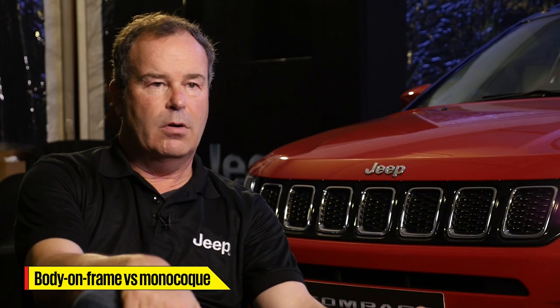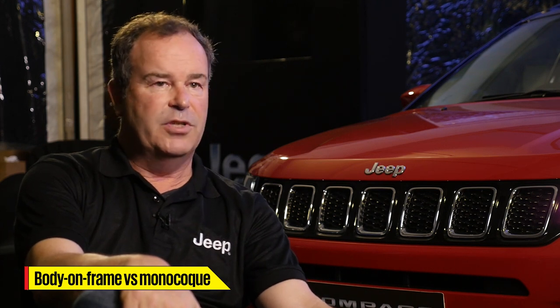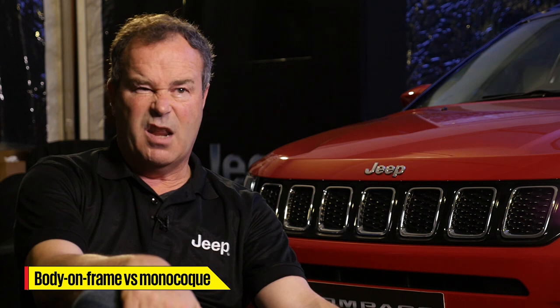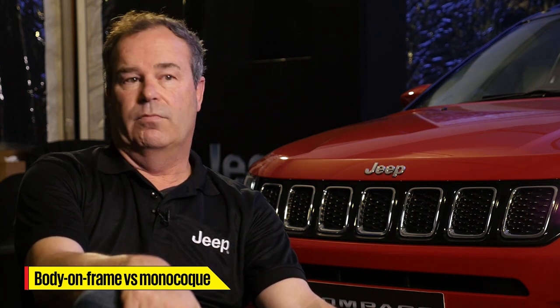Body on frame has its place, especially for — we do that on our Wrangler, we do it on our large pickup trucks. For a severe duty kind of thing, that has its place and it makes complete sense for lots and lots of reasons. Jeep pioneered doing a unibody when we did the XJ back in 1994, the original little Cherokee.